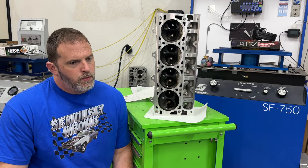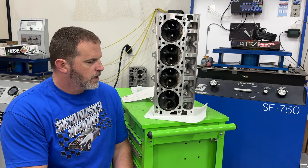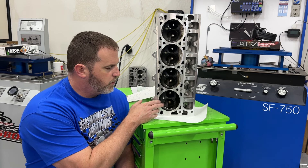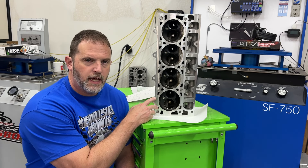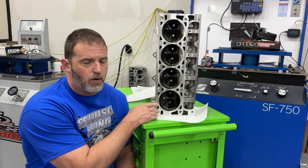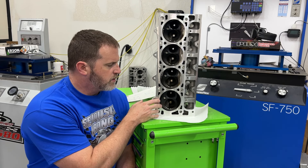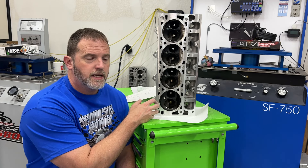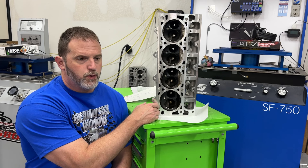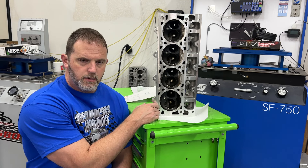Next time the LS goes on the dyno, the AFR LS3 heads will be tested again. The customer said to go ahead and do some pocket porting and see what we can get out of them - also mill them down since they have the second-largest chamber of all heads being tested. The Brodix BR3s actually have the largest chamber, around 72cc. After pocket porting, I'll retest against the Texas Speed camshaft, which is the customer's cam. Upcoming tests will also include the Brodix BR3 heads (ported) and the Promax large bore LS3 heads.